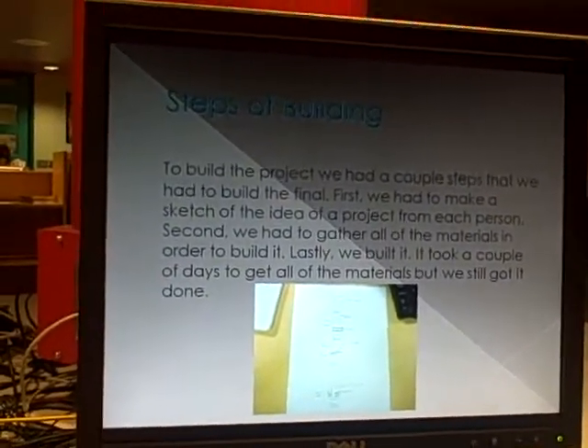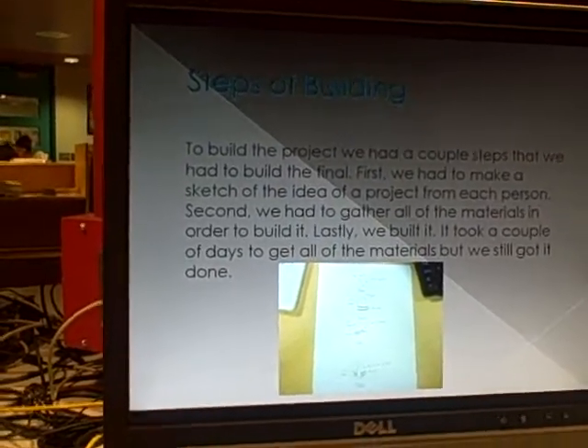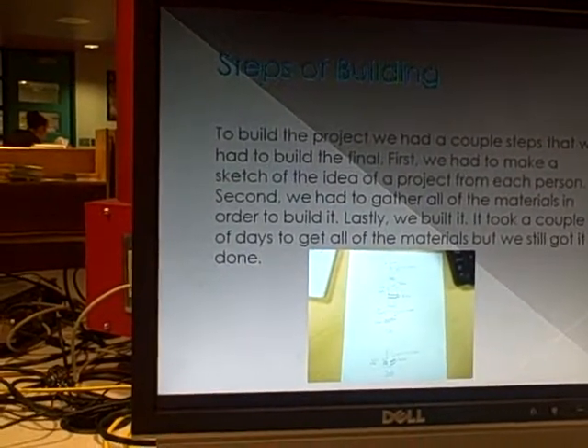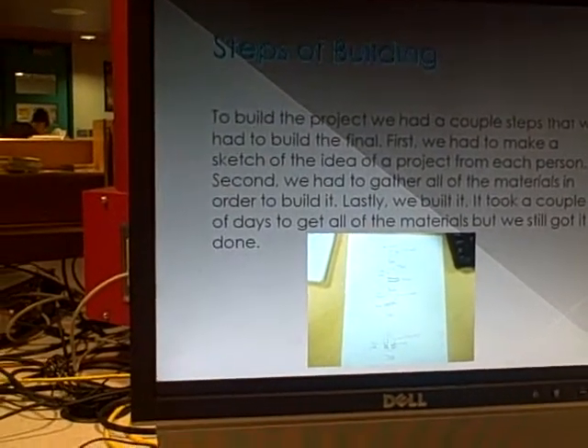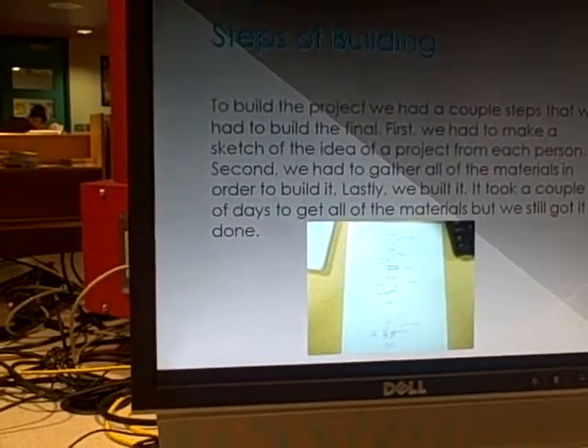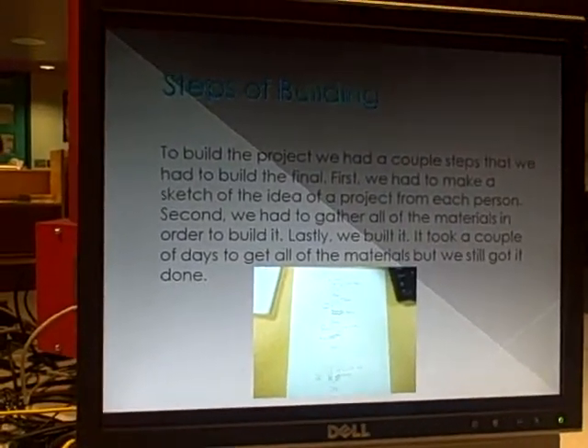Steps of Building. To build the project, we had a couple of steps. First, we had to make a sketch of the idea of the project for each person. Second, we had to gather all the materials in order to build it. Lastly, we built it. It took a couple of days to get all the materials, but we still got it done.